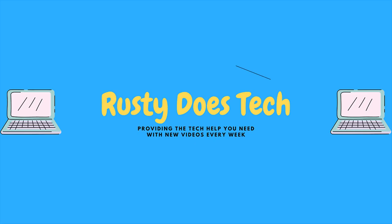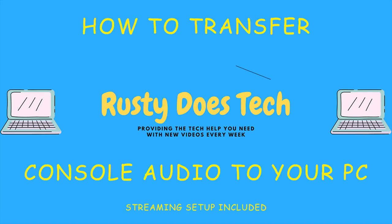Hello YouTube, my name is Rusty from Rusty Does Tech. Here at Rusty Does Tech we produce technical how-to and educational videos on many different subjects. If you run into any technical problems that you need help with, be sure to leave a comment below and we'll try and help you — we might even make a help video on the subject. Be sure to subscribe and turn on notifications so that you don't miss out.